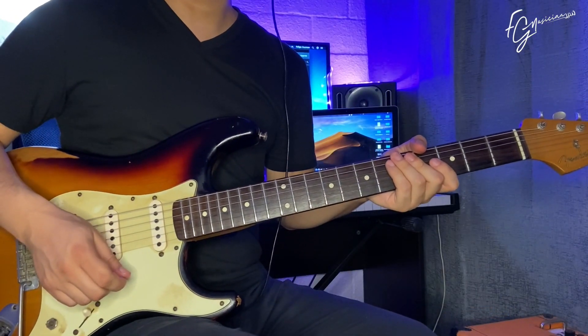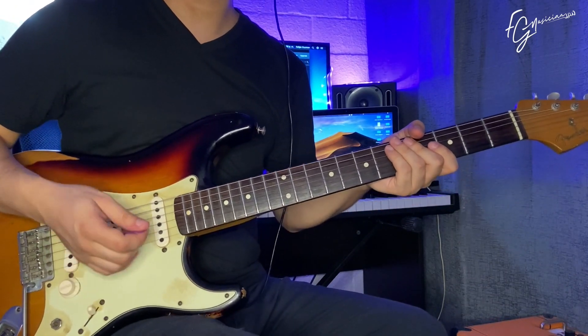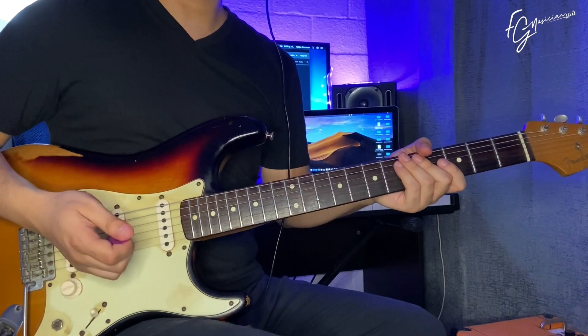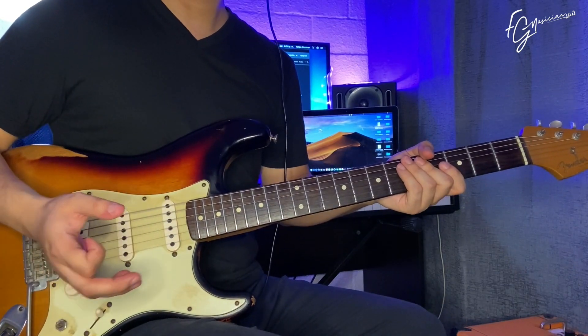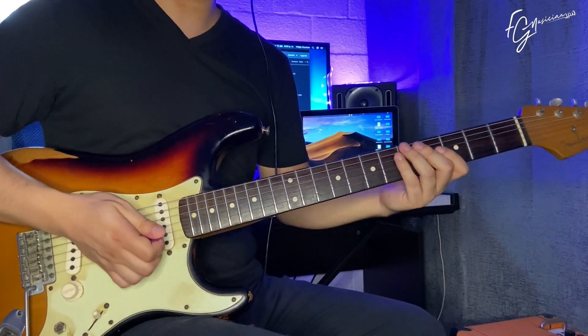How are you, dear friends? Welcome to this new section of the channel. These are all the tutorials of Juan Carlos Alvarado that you had requested. Today we are going to discuss and I will explain how to play the introduction of the medley of Fuego, more specifically the song called Guerrero.